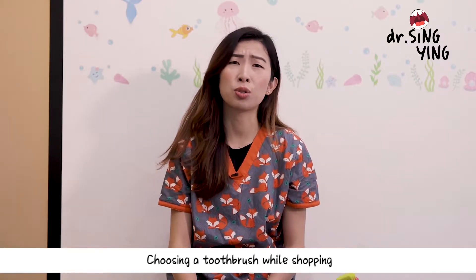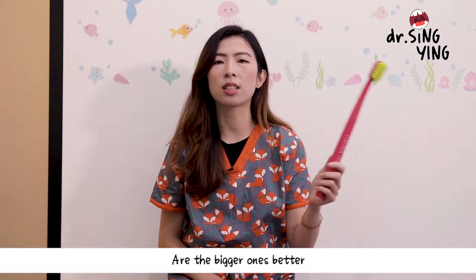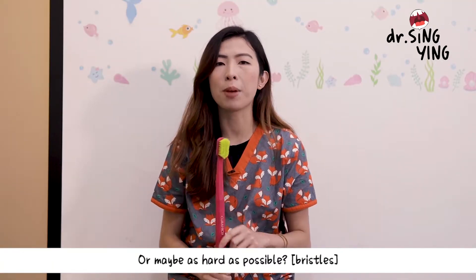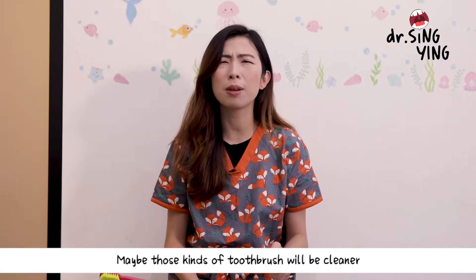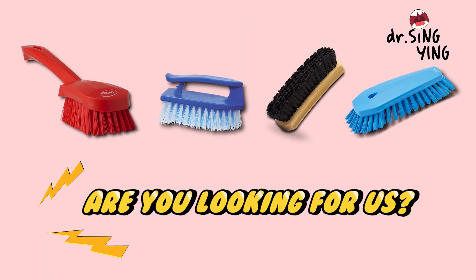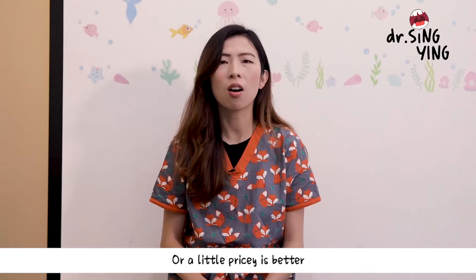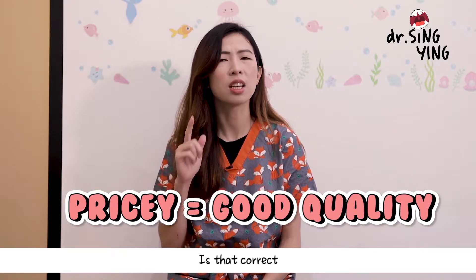Many of us have difficulties choosing a toothbrush while shopping. Are the bigger ones better? Maybe the wider ones, or as long as possible? Or maybe as hard as possible — just like the toilet brush at home? Perhaps the cheaper ones are better, like those buy-two-free ones? Or is a little pricey fine, because pricey means good quality?